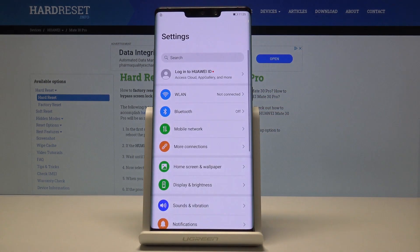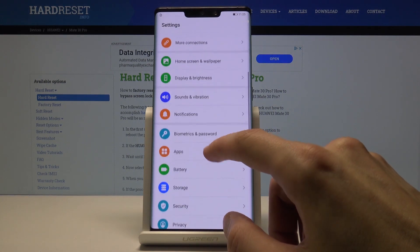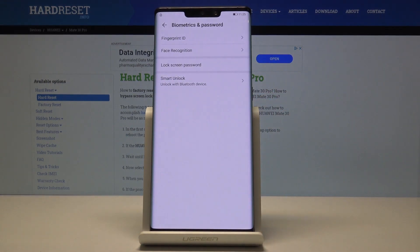To get started, open up Settings, then scroll down to Biometrics and Password, and from here choose Fingerprint ID.